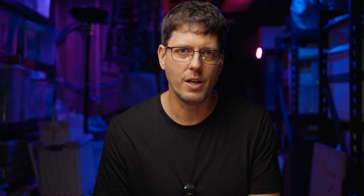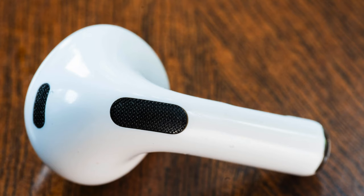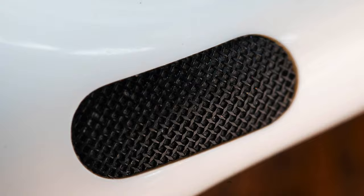If you're shooting at f2.8, the depth of field is almost unusable. With a two times magnification macro lens, you're almost always going to be shooting at f9 or f11. I found that this lens performs best at around f9, and most of the shots in this video were shot between f9 and f11. At those apertures, you're getting incredible sharpness and incredible detail right across the frame, all the way into the corners.